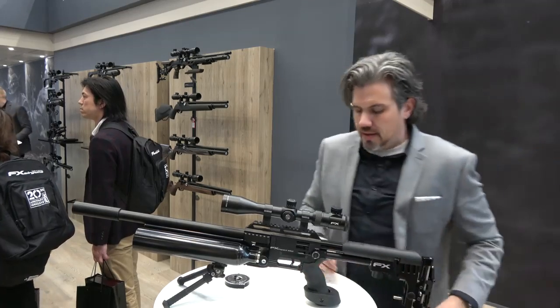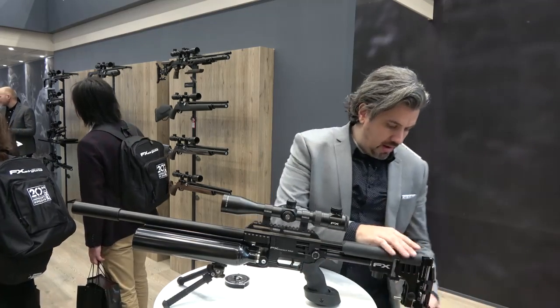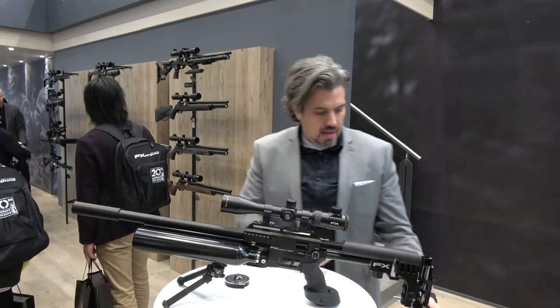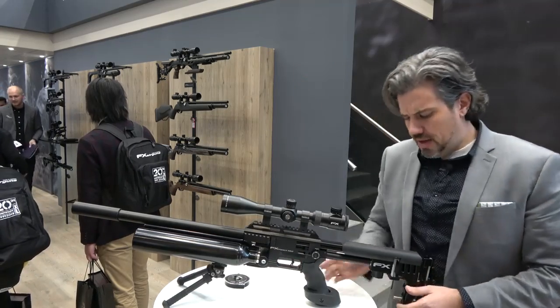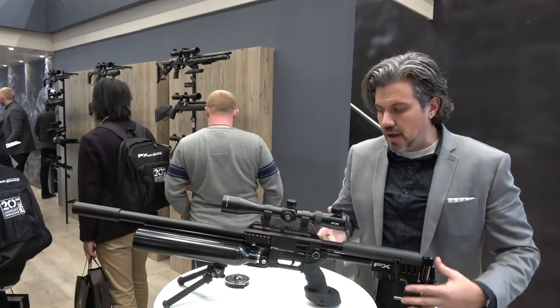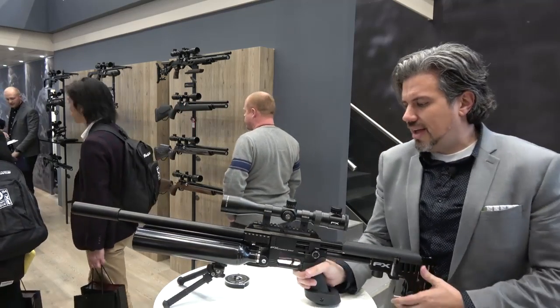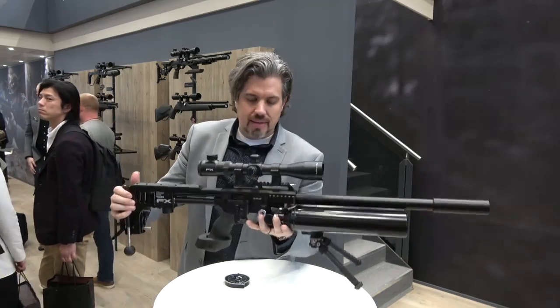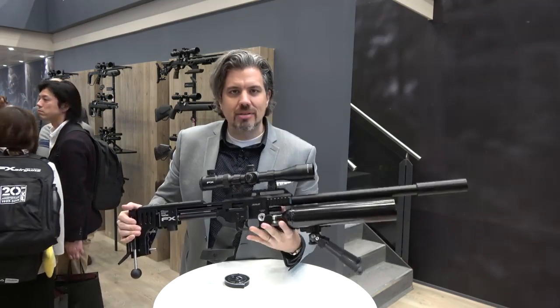On here we've got a full match grip, so you've got a nice shelf for your palm. And back here we've got a Crawford lipped buttstock, and you've got your monopod at the back — all sorts of options there, obviously whether you're bagging or squeezing.